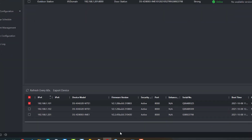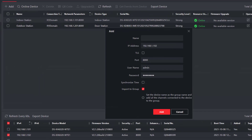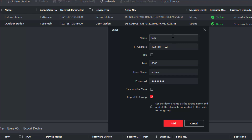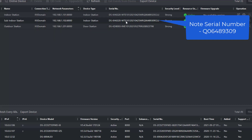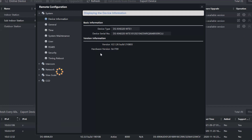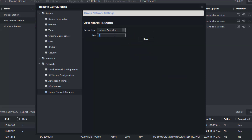Now we're going to add the second indoor station — our new sub indoor station. Click on it, going to call it 'Sub Indoor Station'. Make sure the username, password, and IP address are correct. Now, the first thing we have to do is tell this indoor station it's a substation. Click on the cog, wait for it to load, go down to Network Group > Network Settings, and tell it we are an Indoor Extension. Give it number one, because it's the first one, and press Save.